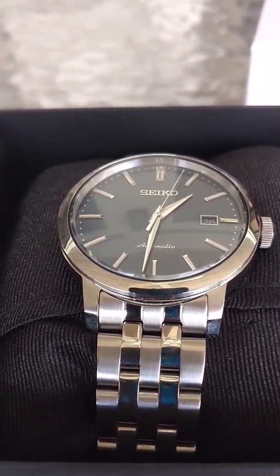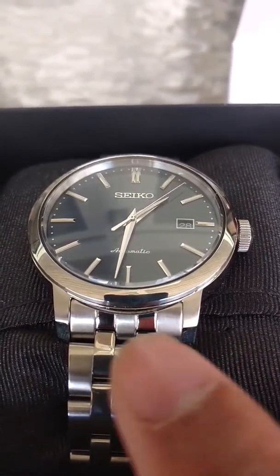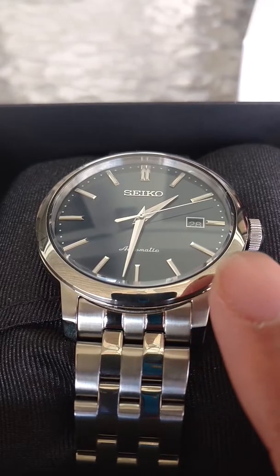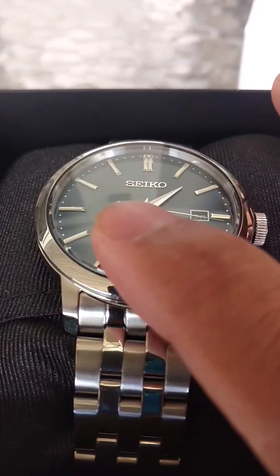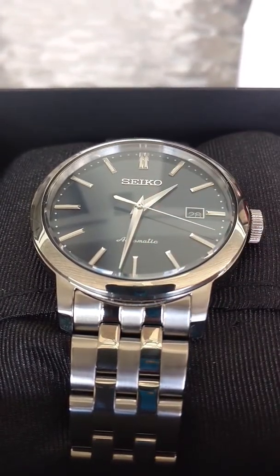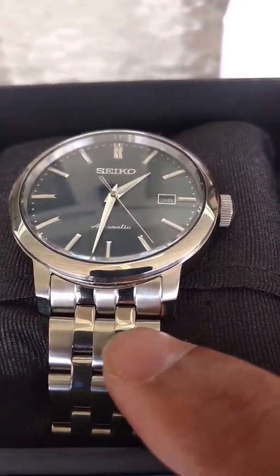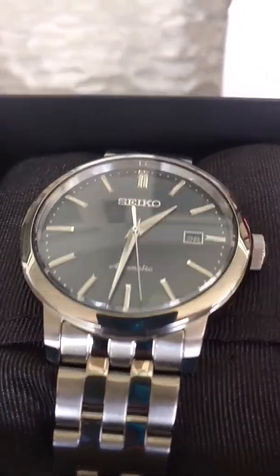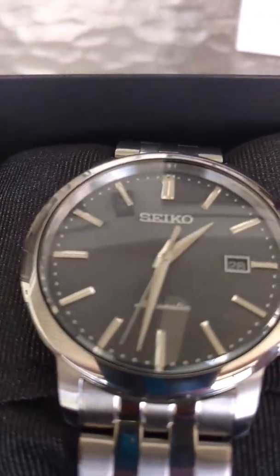Very similar in the details. 42 millimeter diameter, thickness is about 13mm from what I'm reading. The crystal is hardlex on the front and on the display back. Lug width is 20 millimeters. Water resistant to 100 meters, which is very similar to the other watches I already possess.